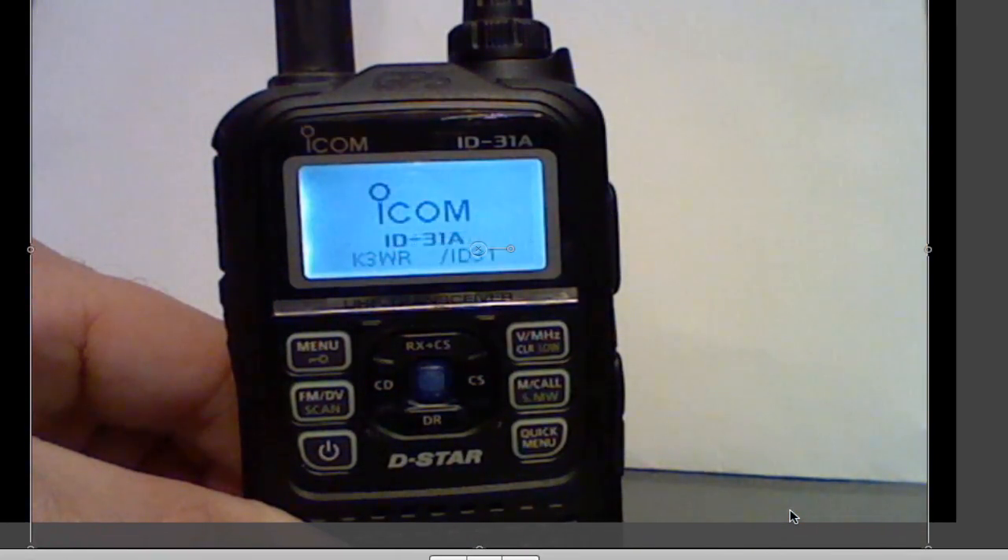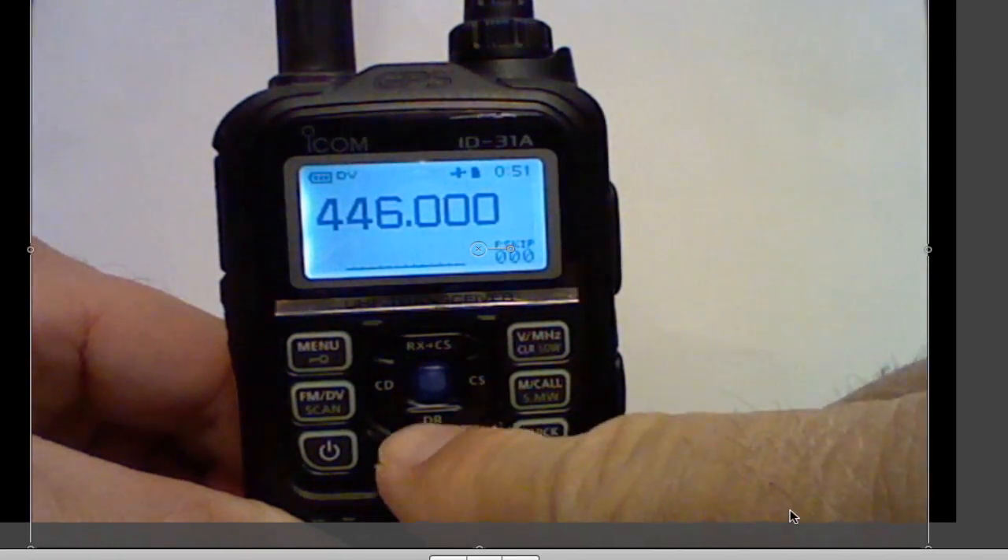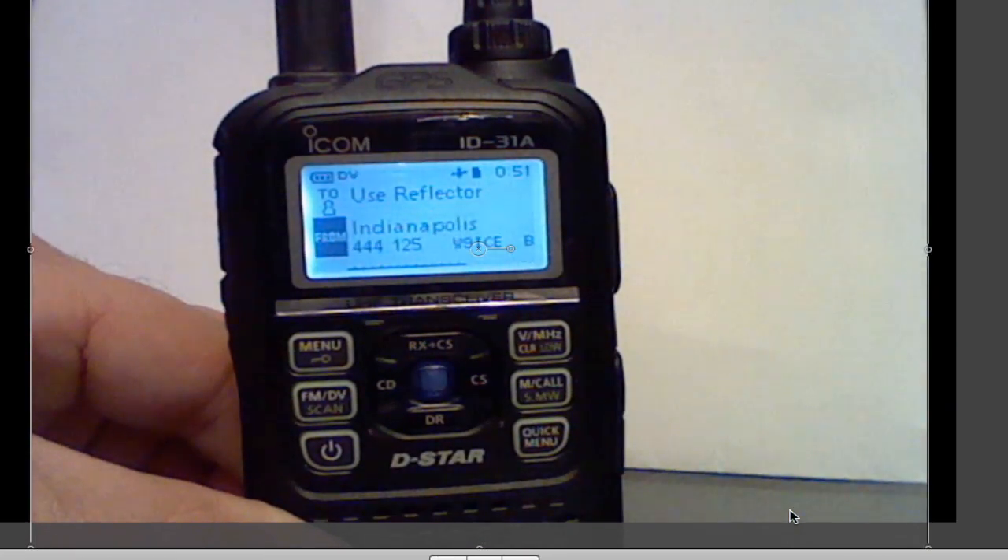First thing, turn the radio on, and you'll get the voltage, then you'll come to the VFO mode. At this point, you get to the D-STAR mode — push the DR button.